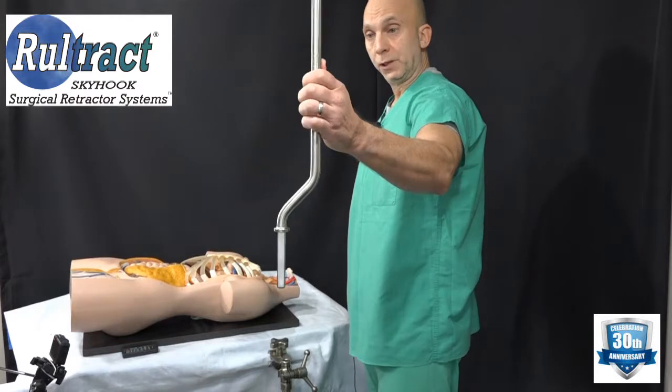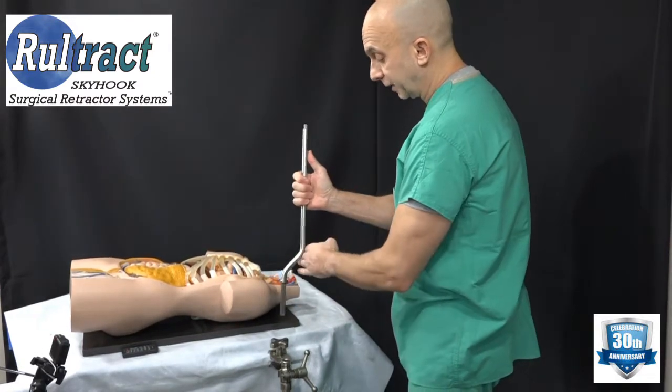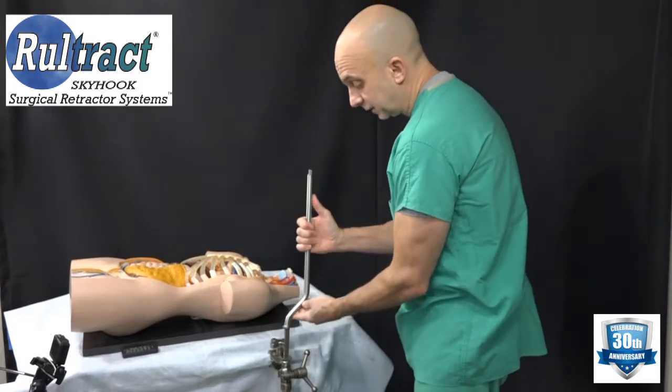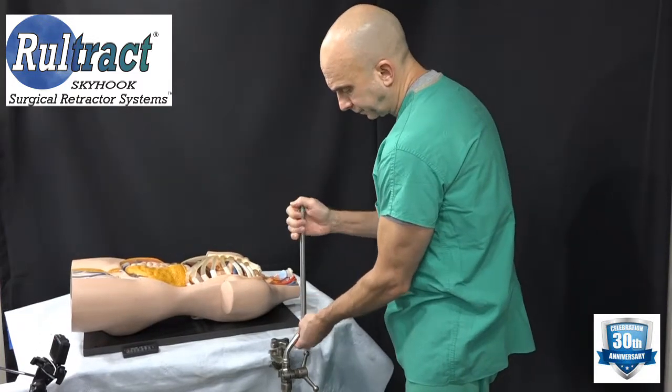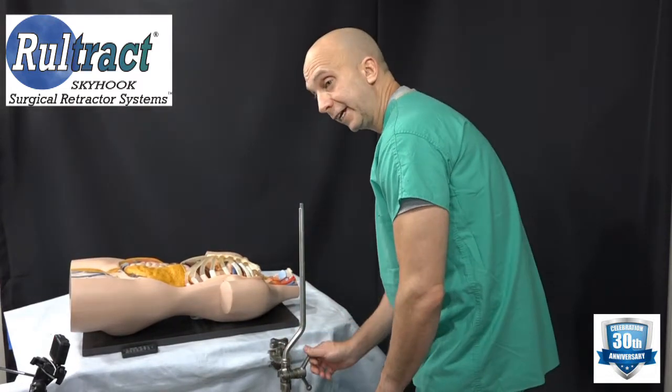Go ahead and take your bottom post. As mentioned earlier, we like to have the bend going out toward the patient's head. Then tighten the wing handle.